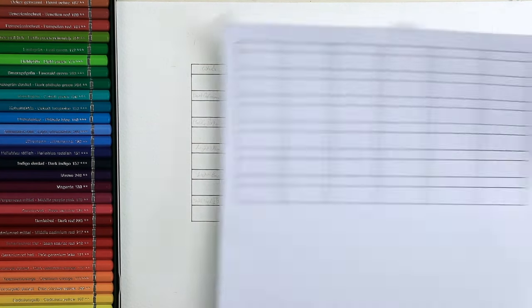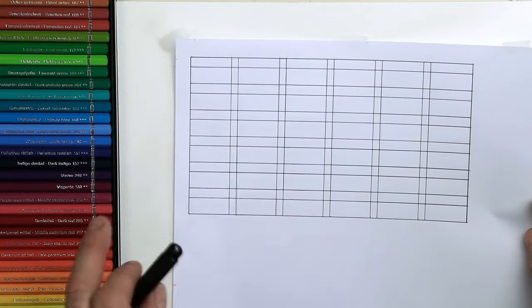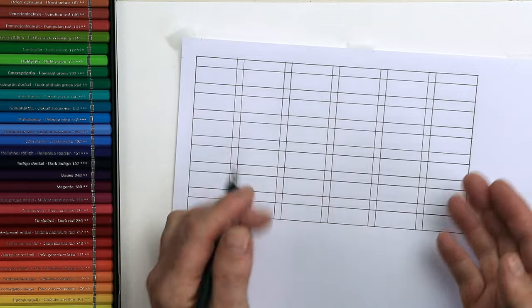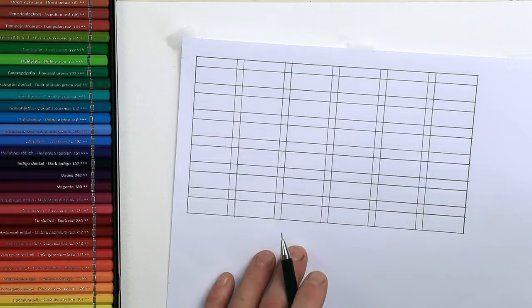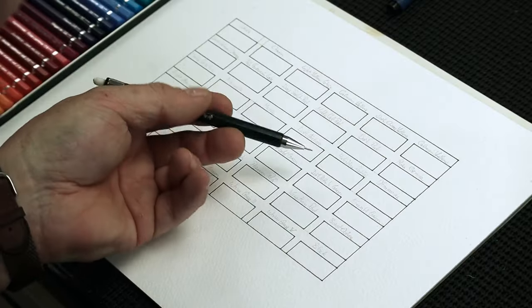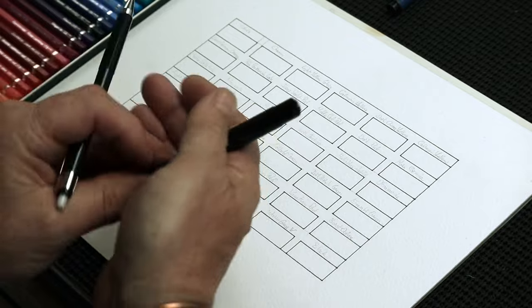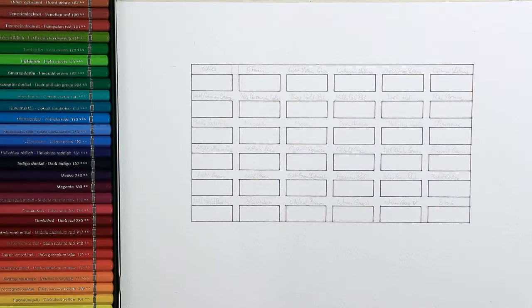Remember to check the link in the description of this video so you can download my reference lines. This is for six colors, but you can use it for as many colors as you want — you don't have to use every cell. You can duplicate it as you work down the page if you have more colors. As long as you press lightly, you can erase the pencil once you've written over it with the waterproof pen.